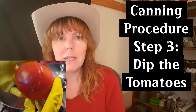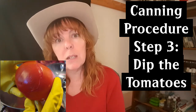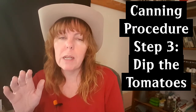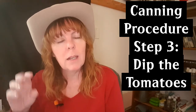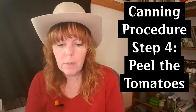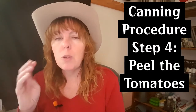Sometimes it only takes 20 seconds — I find that larger tomatoes peel faster. That tearing of the peel is what you want because it makes peeling easy. You don't want to cook the tomatoes in the boiling water; you just want to dip them long enough so the peel starts to crack.